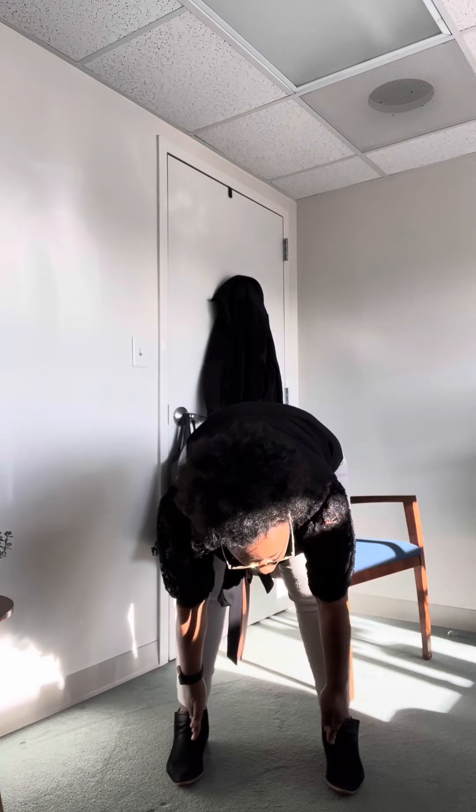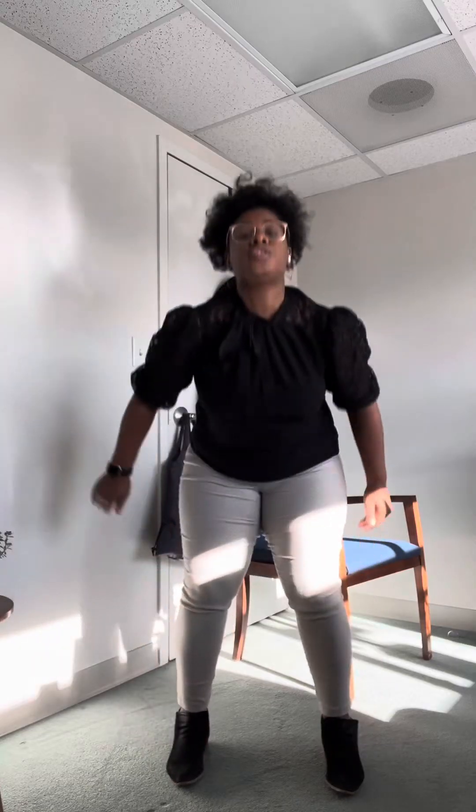Starting with L2 — anterior thigh. L3, you get down and that starts to go more medial, so touching the medial lower leg for L3. L4, starting more lateral, crossing the patella, going all the way down to the dorsum of the foot, touching the big toe.